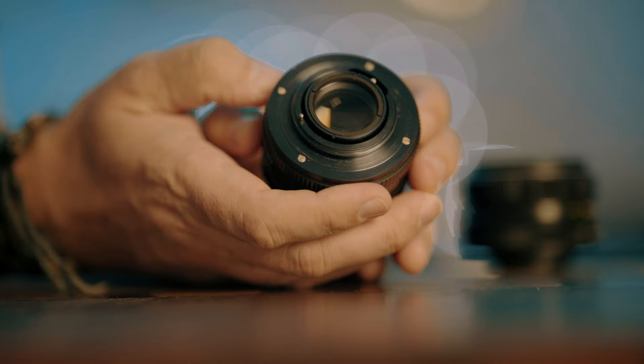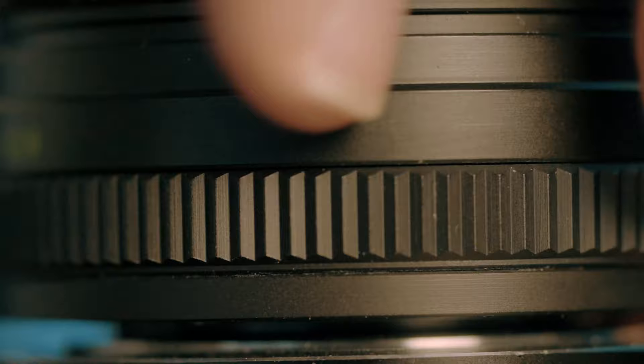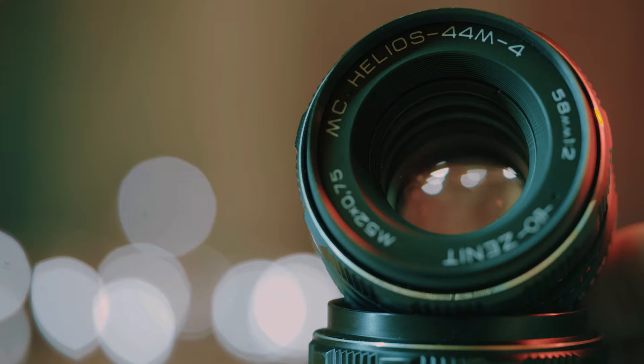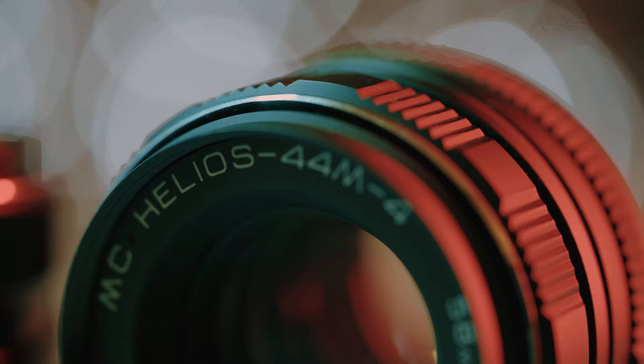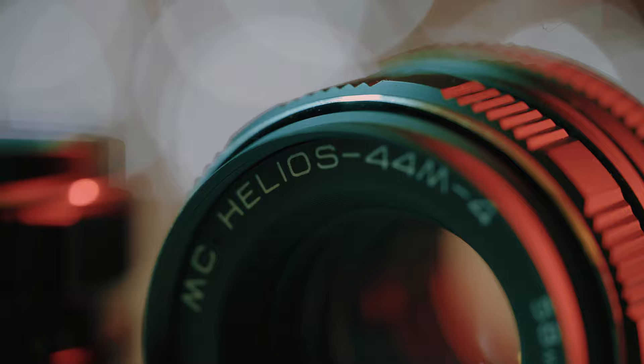This is an M42 screw-on mount lens. Russians actually made Helios lenses in M42 mount right to the end, even though M42 was made obsolete in the 70s or so I read. I have reviewed my favourite Helios 44 II a while ago and I really do like that lens, but I heard that the 44 M4 is actually better — so I got one, well I got two to try.